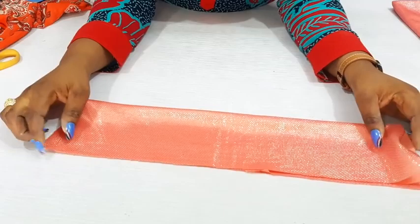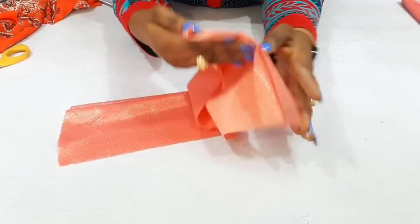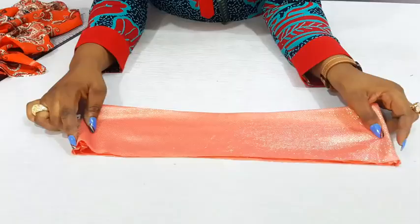How do you sew this together to become one? Open this up, open this up too, and take it to the sewing machine. Make sure the midpoint matches. Then you will have to sew between a quarter inch to half an inch from here down. After sewing it, you can fold it. I will sew the other side too.